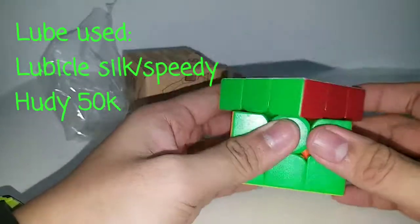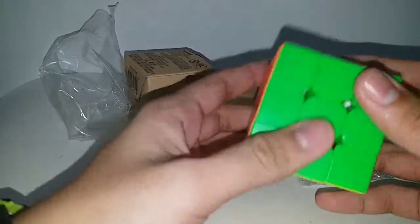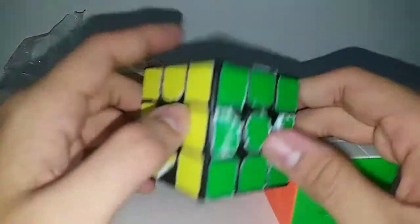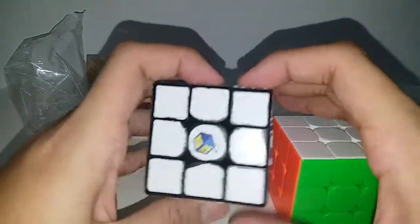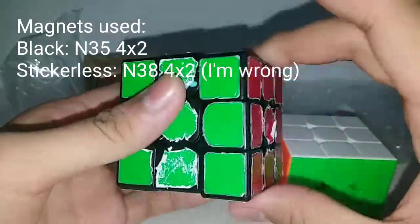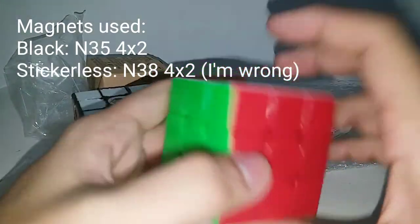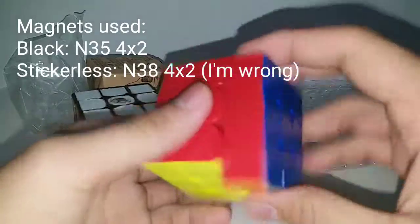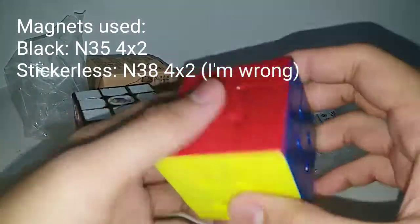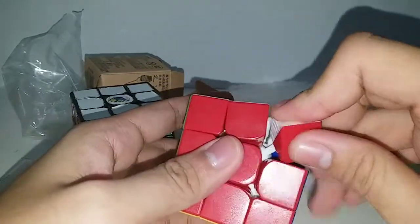He used Silk Speedy and Hoodie 50k. Wow, this is so fast, this is so cool! Stickerless plastic. I actually have my black one — this is my Yushin Looter Magic. The stickers are really bad right now. I used Entity 5 4x2 magnet in this one and the magnet feels quite strong. This one feels a little bit not so strong — maybe it's the same magnet, just because of the lube, tensioning, or whatever. But overall this tension is really great.